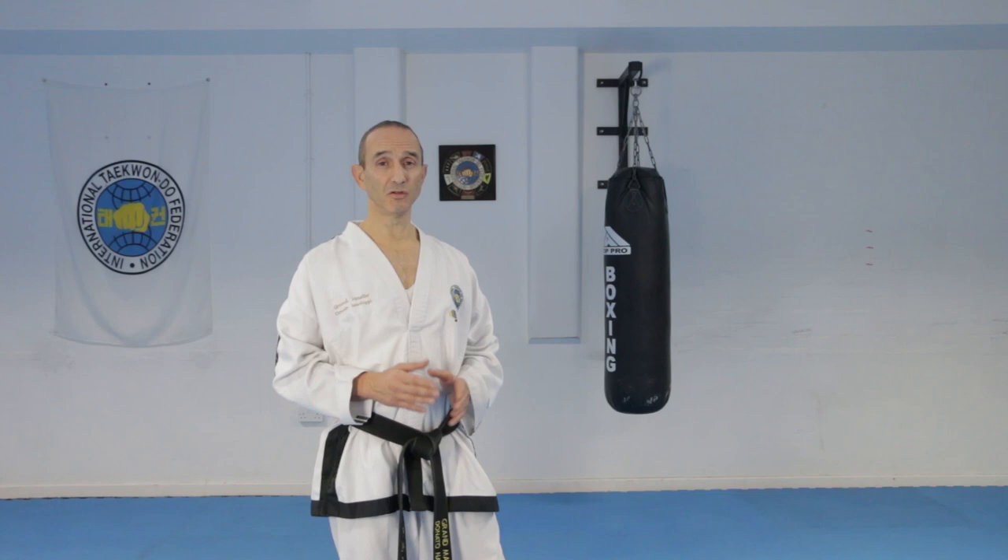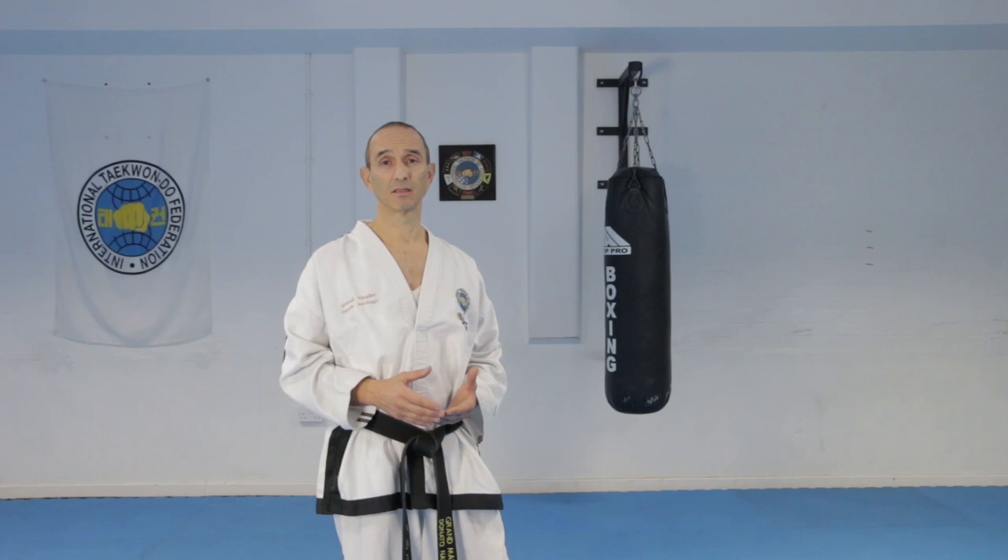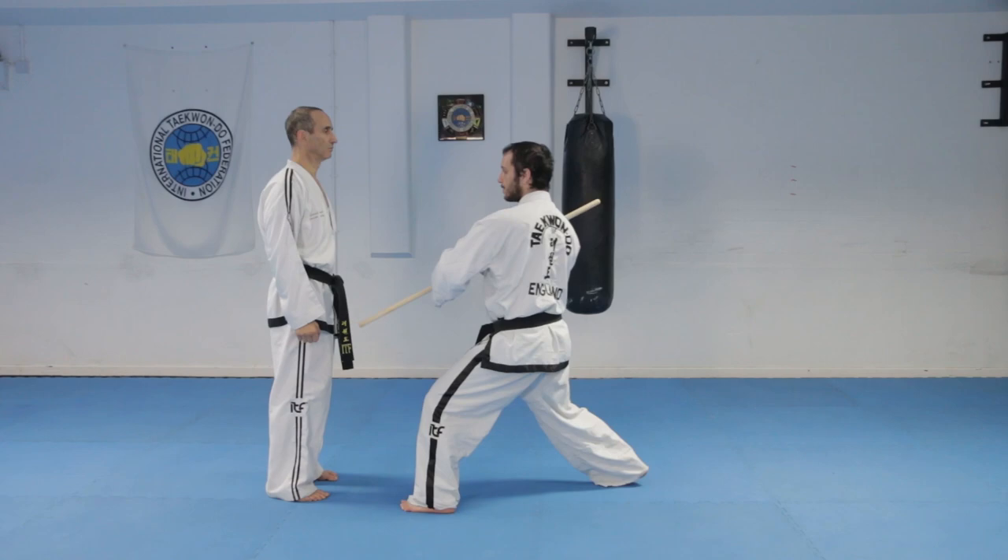With that weapon they can attack you to the high section or to the low section. But with the U-shaped block you can trap the weapon and then follow up with something else, for example sweep the opponent or attack them.